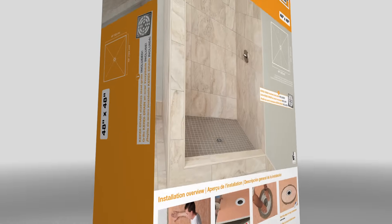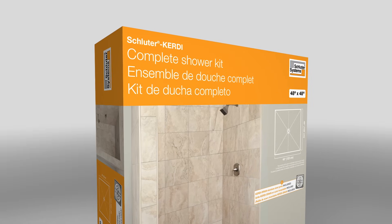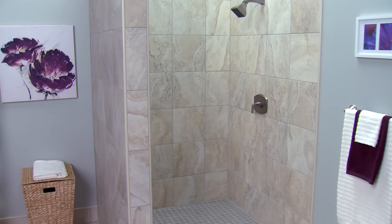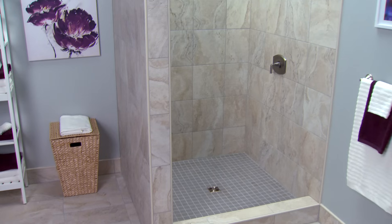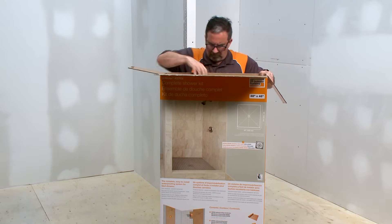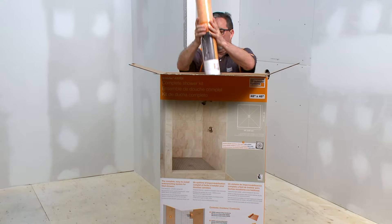The Schluter KERDI Shower Kit offers everything needed to create a waterproof, vapor-tight shower assembly. The kit contains all the components necessary to prepare your shower for tile in one convenient package. Let's take a look at what's inside.